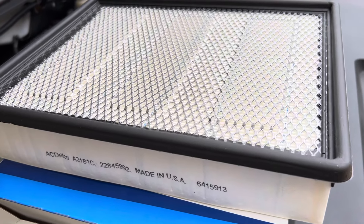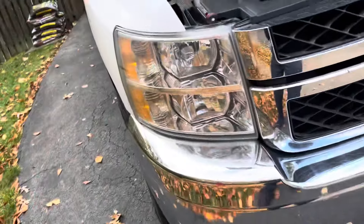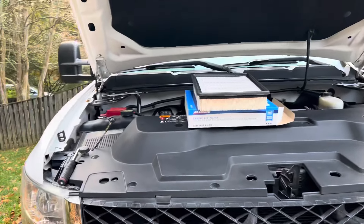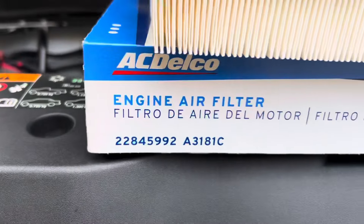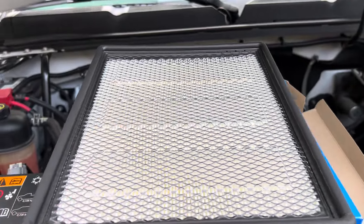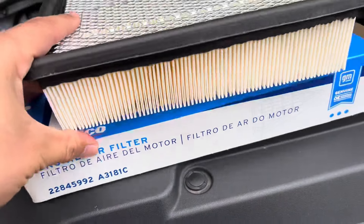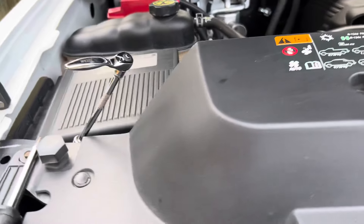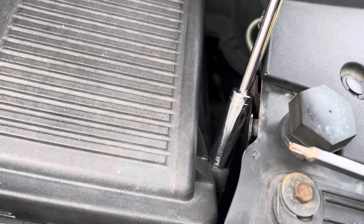Alright guys, here's the new air filter going in. It is an AC Delco part. This is from the Chevy dealer — $61. Keep that in mind. Probably should have gone aftermarket. It would be a lot cheaper, probably half the price, maybe less.